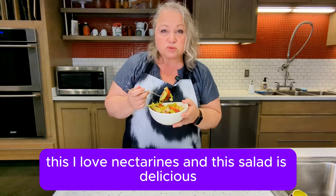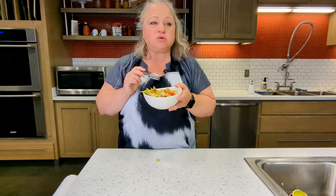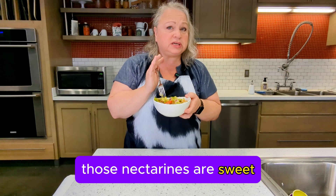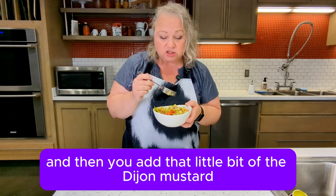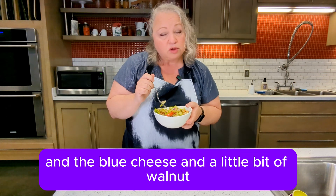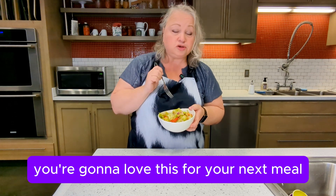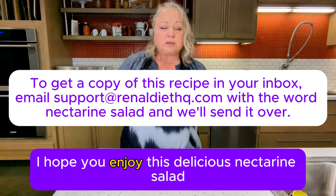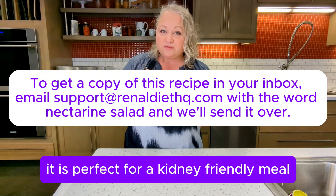I love nectarines and this salad is delicious. Those nectarines are sweet. And then you add that little bit of the Dijon mustard and the blue cheese and a little bit of walnut. That's really good. You're going to love this for your next meal. I hope you enjoy this delicious nectarine salad — it is perfect for a kidney friendly meal.